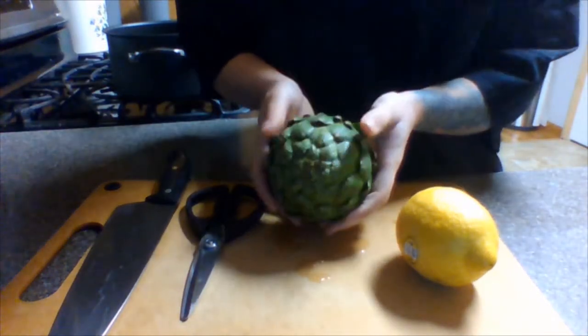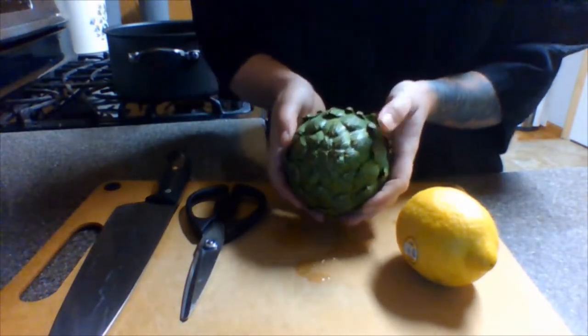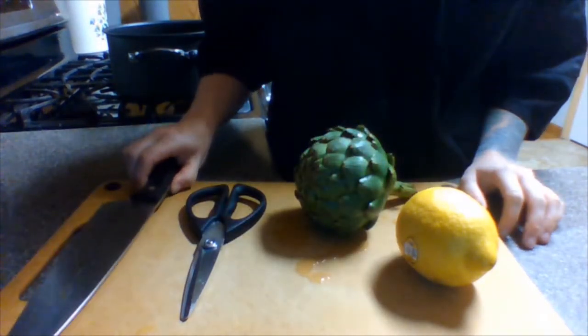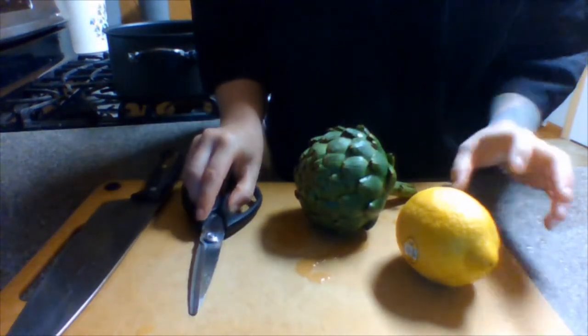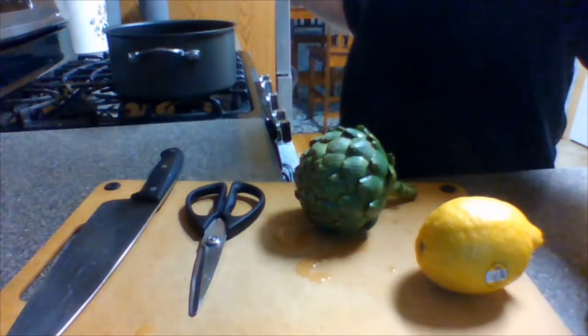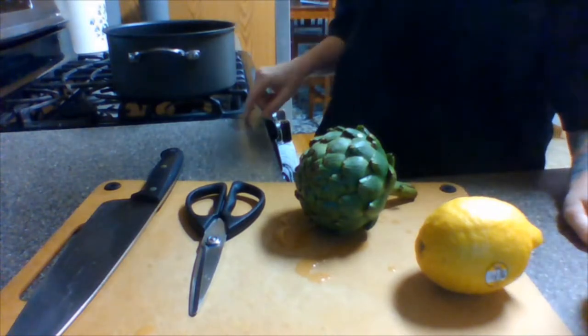They might look intimidating, but cooking an artichoke is actually really simple and you only need a few things. You're going to want a sharp knife, a pair of kitchen scissors, a lemon, some olive oil, and a big pot filled with just a few inches of water.